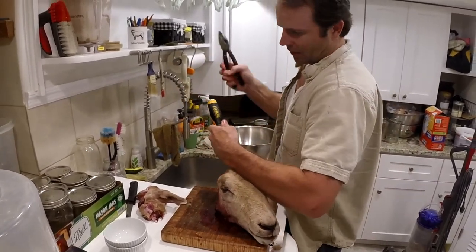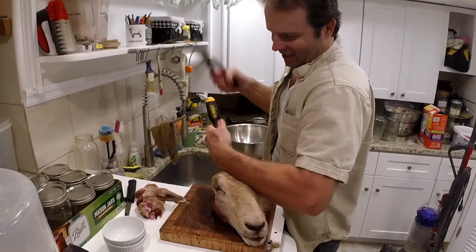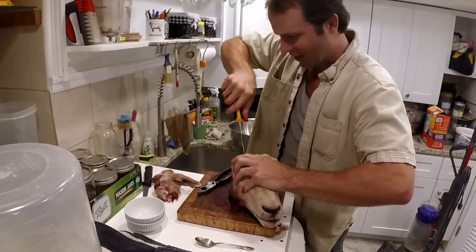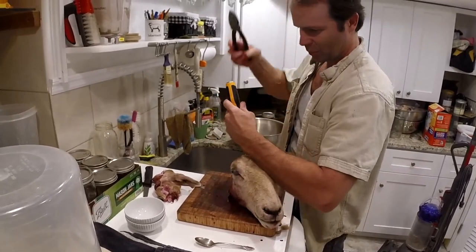If you want to get fancy, you can probably get a circular saw, or a little surgical saw, and dremel it out. But I like the brutal method.